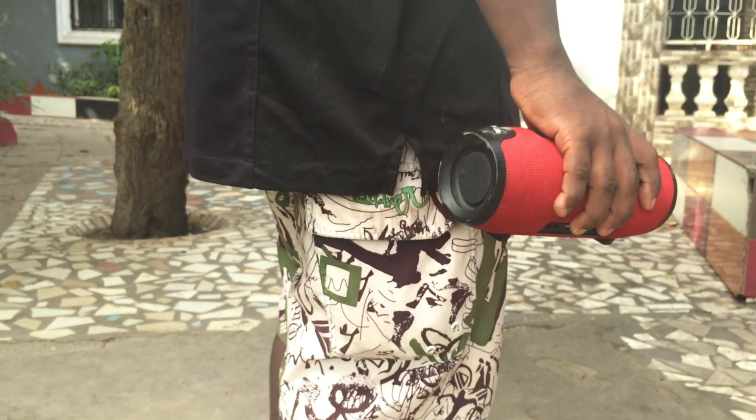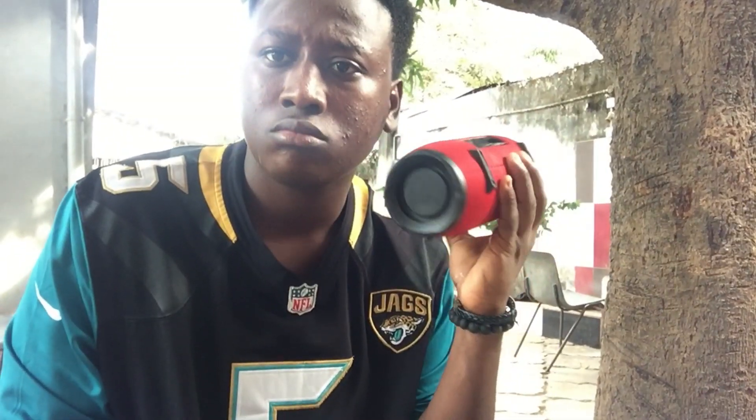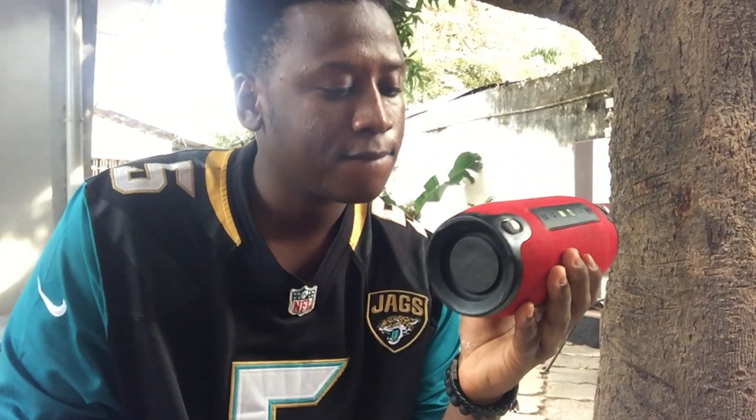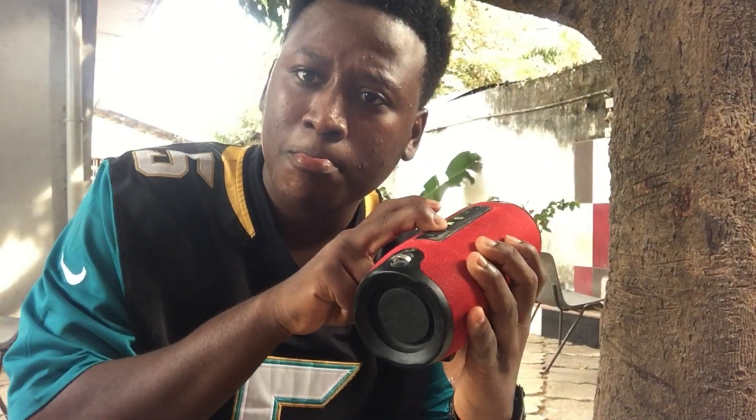The design of the speaker is very sleek and stylish. It is compact and portable so you can take it anywhere you go — whether you are at the beach, at the park, or just vibing at home like I do, listening to lo-fi hip-hop beats.